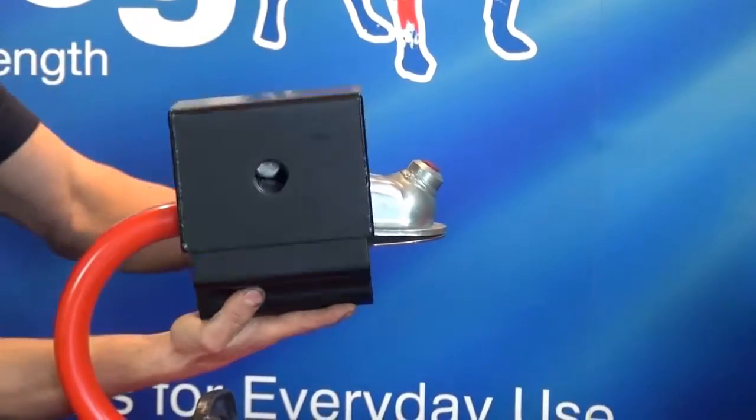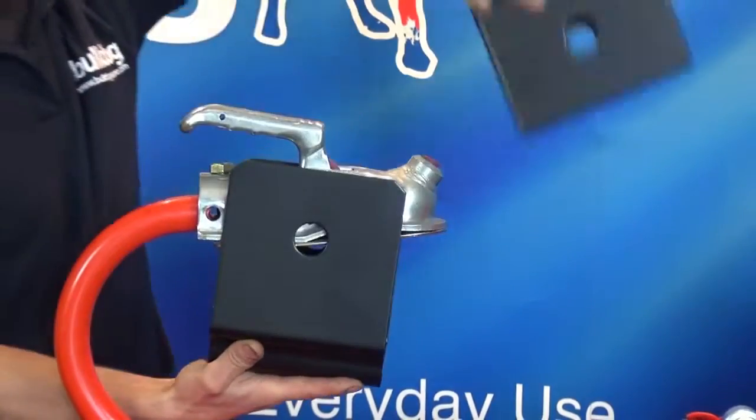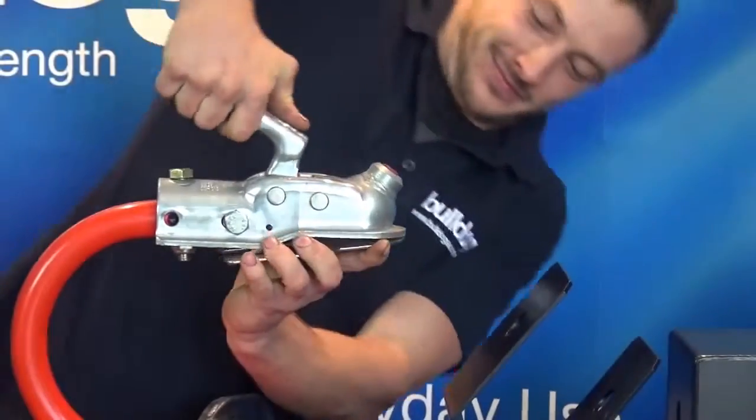Remove the lock bolt by holding the underneath. Remove the top and the bottom. Remove the dummy ring plate by lifting the handle.